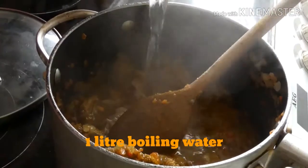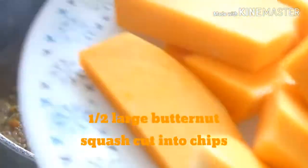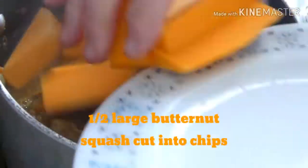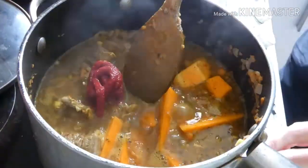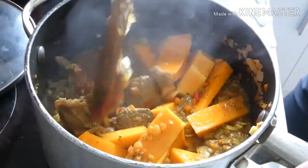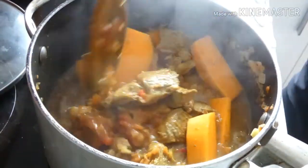About a litre of boiled water goes in, along with some chip-shaped butternut squash and probably a couple of tablespoons of tomato puree. And if you wanted to, you can put a tin of chopped tomatoes in as well to make a bit of extra sauce.